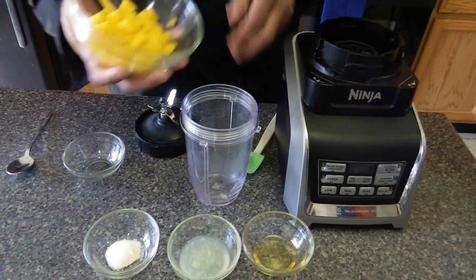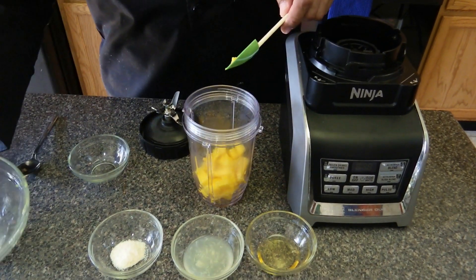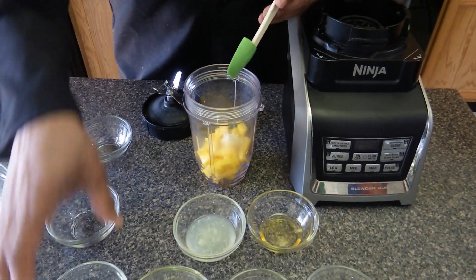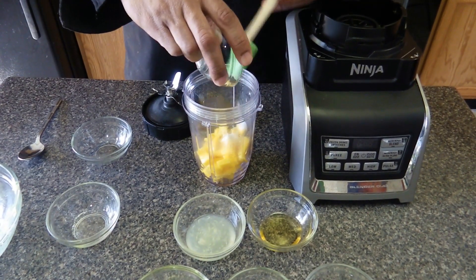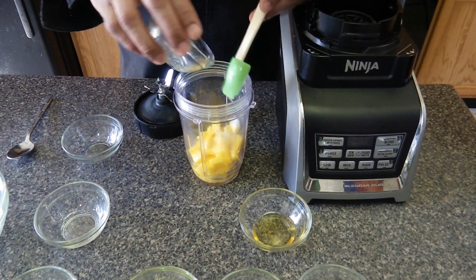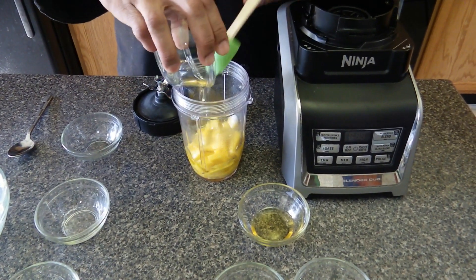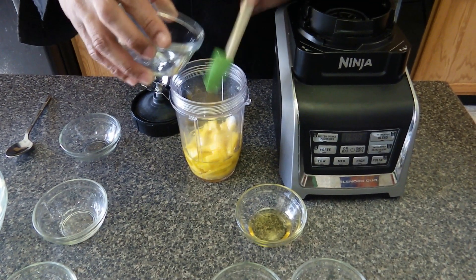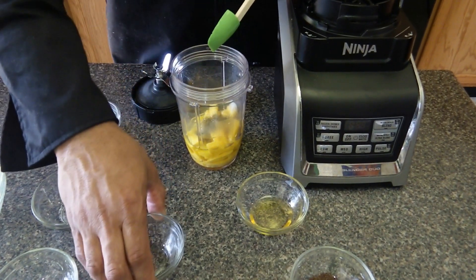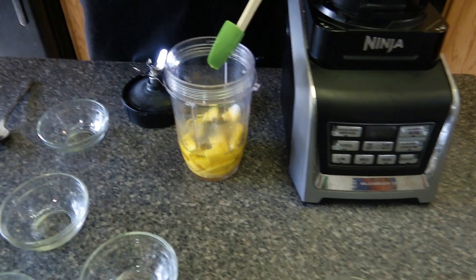First we're going to take one whole mango — it's about a cup of mango chopped up. Then we're going to take a teaspoon of onion powder, a quarter teaspoon of sea salt, about two tablespoons of lime juice, and a quarter cup of grapeseed oil. Put it in a blender for about a minute.